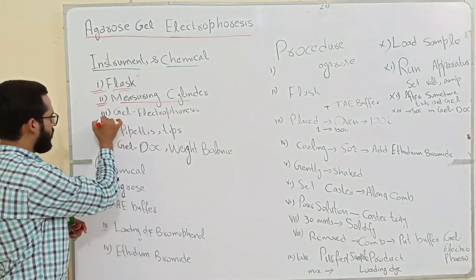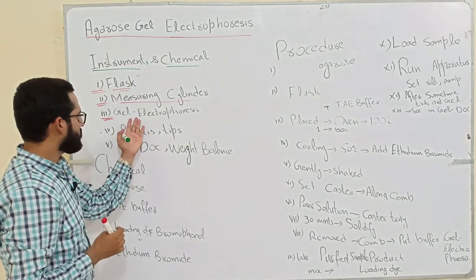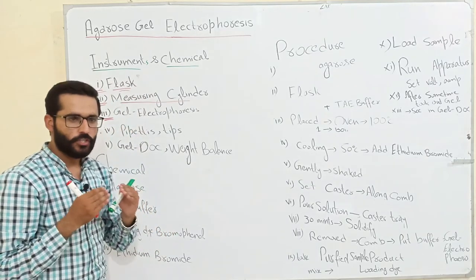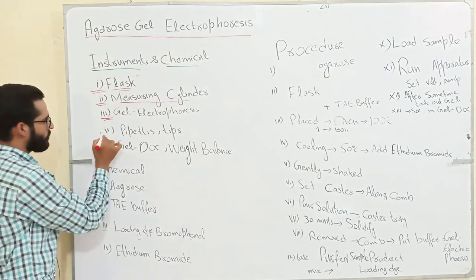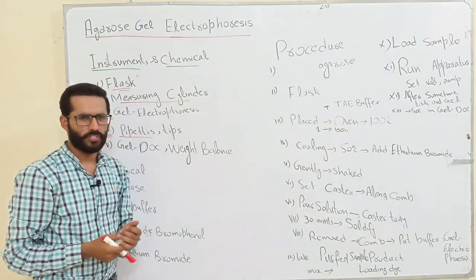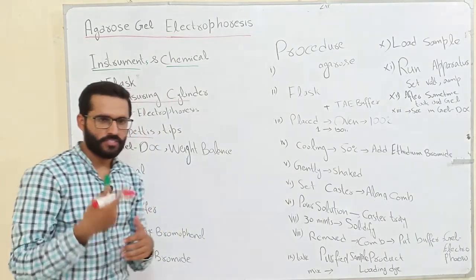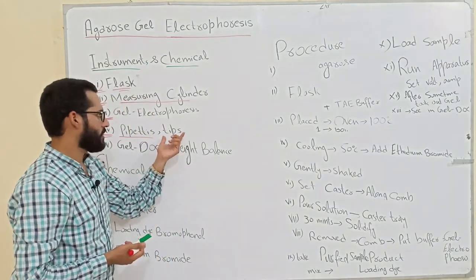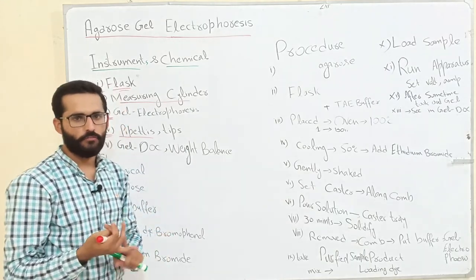The third instrument is the gel electrophoresis apparatus, which is used to apply the electric field. The fourth instrument is pipettes — different types of pipettes are used depending on how much volume we want to take from the sample or other solutions. Different types of tips are used: yellow tips, blue tips, and white tips.